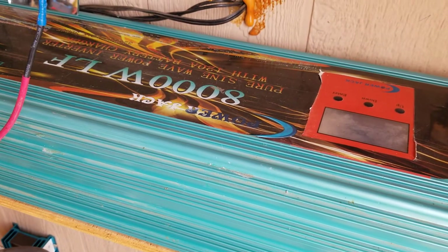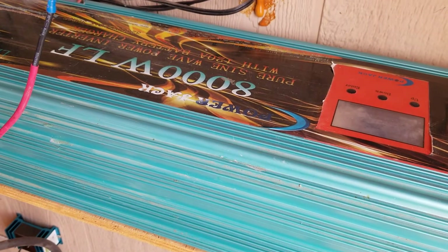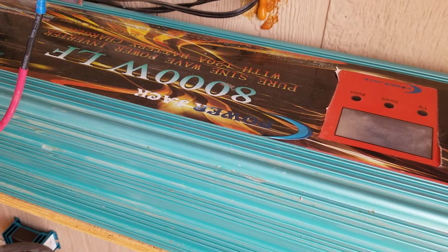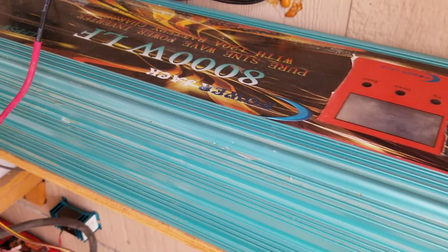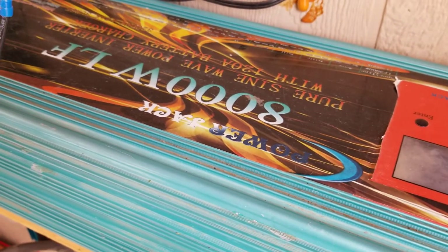Hi everybody, welcome back to GBear's off-grid ways homestead in the desert. Here we are another day, Monday the 16th of September 2019. We're starting here in the battery room because I promised one of my subscribers that I would show the specs on my PowerJack inverter.